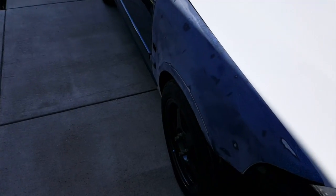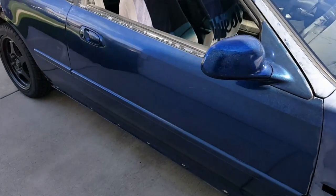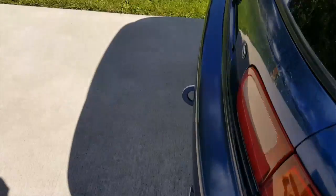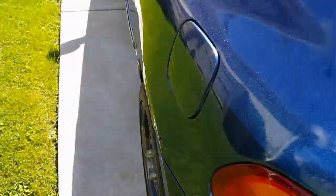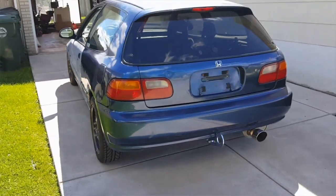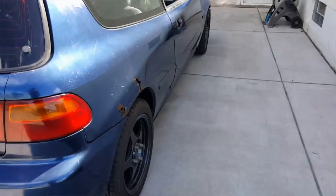This whole side except for the quarter is sanded because I have to do rust repair, and on this side just the fender is sanded because I haven't gotten to all this yet. As you can see it does need some rust repair — that is the only rust on the car though, this quarter and right here too. Overall it's a pretty clean car; I got it for a good price — basically just a project car to me.